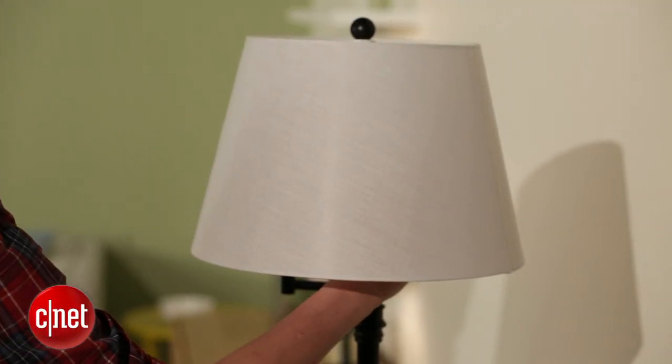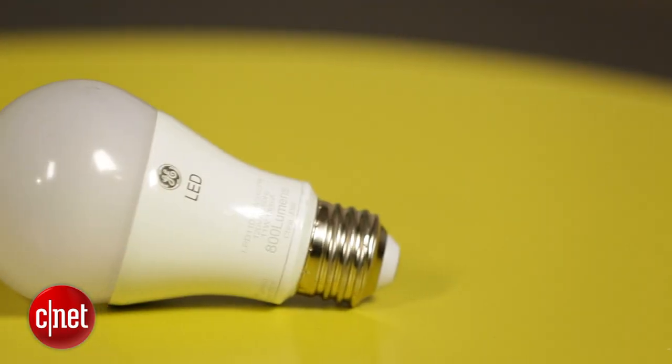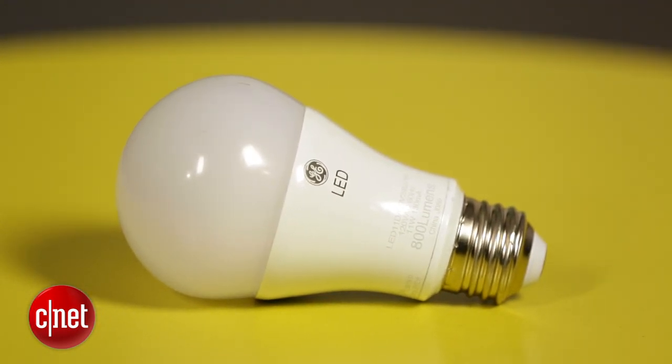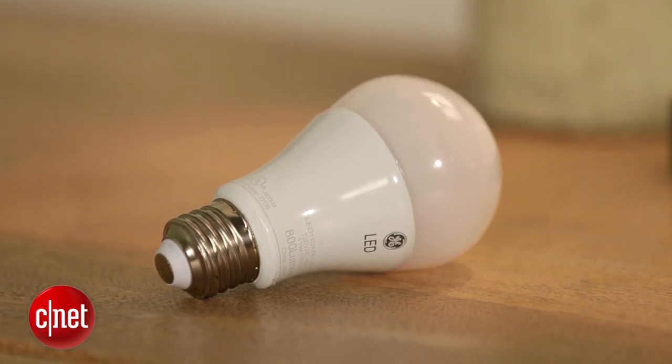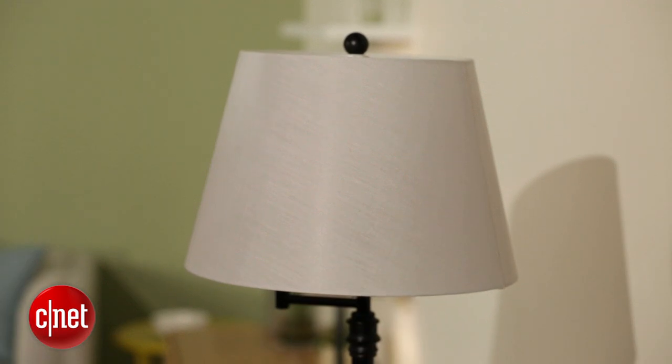Now if that's the type of thing that matters to you — if you have artwork in your home or a really specific color scheme — you might like that about this bulb, and that might make it worth the fact that it's not quite as efficient and doesn't have as long a warranty as that Cree LED. So all in all, not my favorite 60 watt replacement LED, but still one that merits consideration. For CNET, I'm Ry Christ.